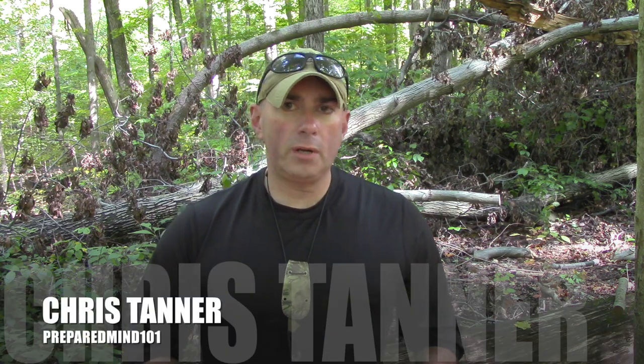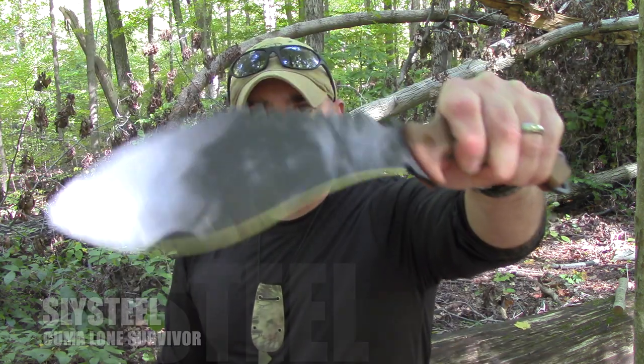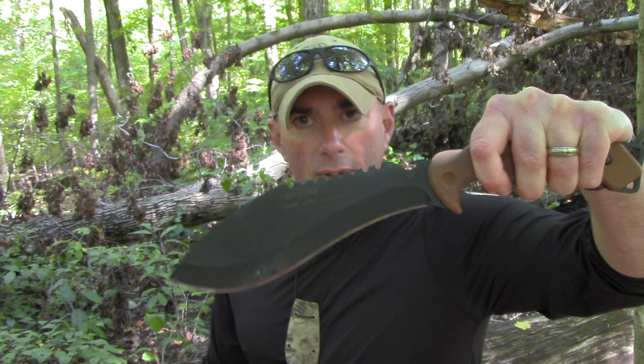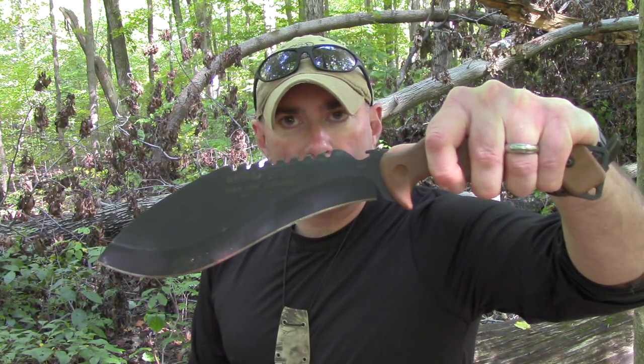Hey everybody, it's Chris from PreparedMind 101. We've got another gauntlet video today and this one is a very interesting knife — one I've been looking forward to trying out ever since I first handled it at Blade Show. That is the Slysteel Kuma Lone Survivor. We're going to go smack this thing on some wood and see what it does, so don't go away.